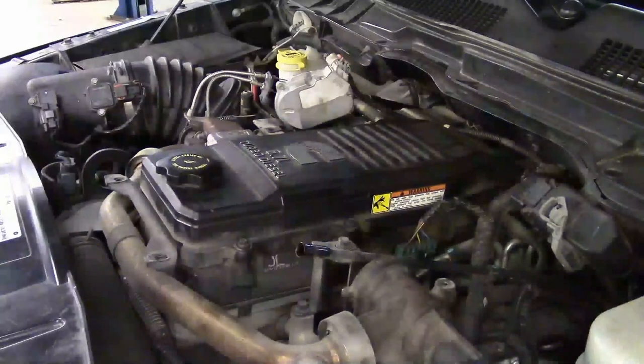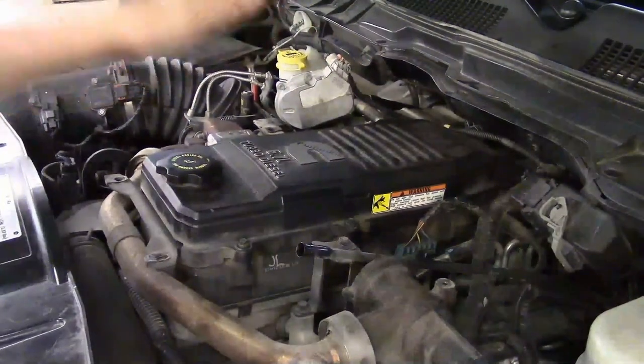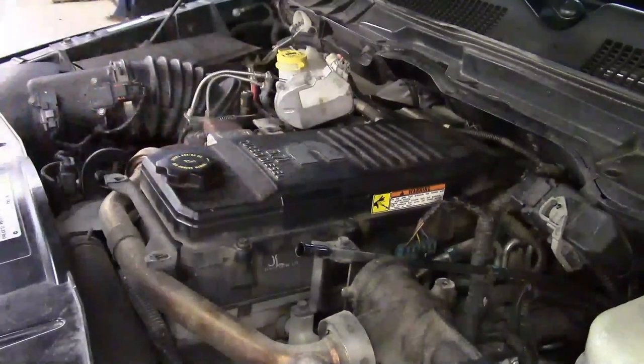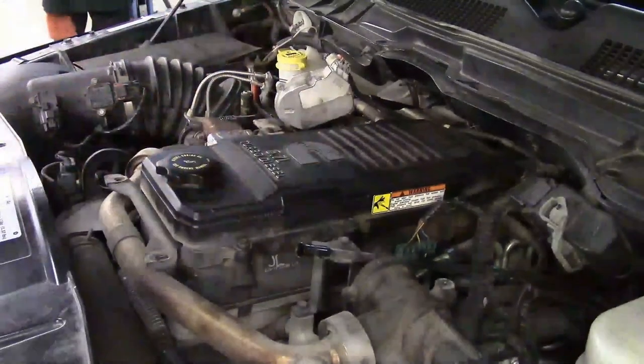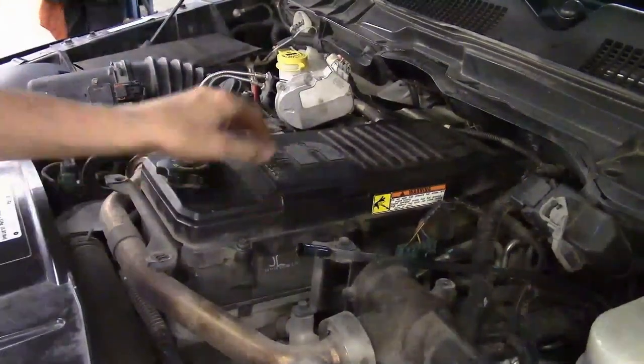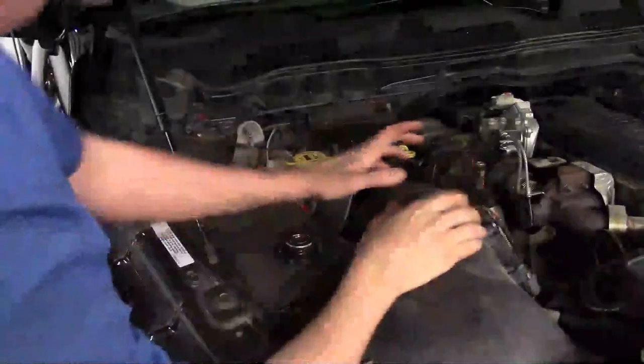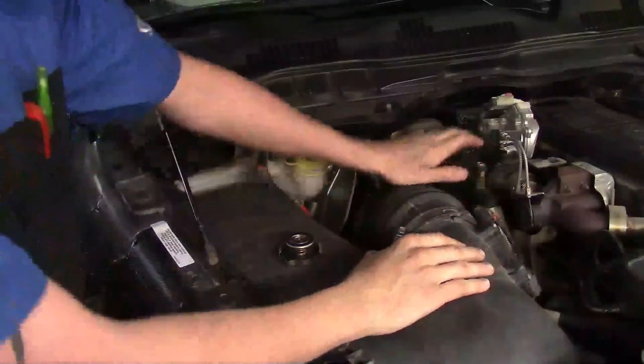Last bolt is out and the dipstick is out of the way, so we set the cover off to the side. Now we've got access to everything on top of the engine with nothing in the way. You're free to do any work you need — on the EGR cooler, the crankcase filter, or the EGR valve.